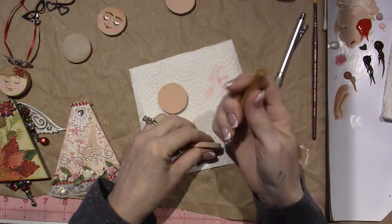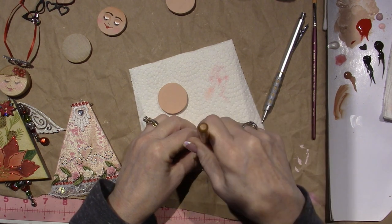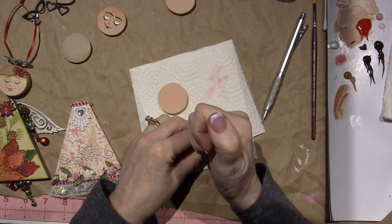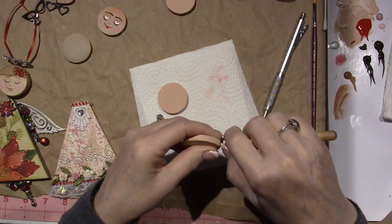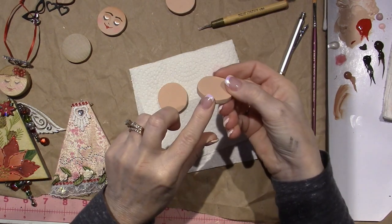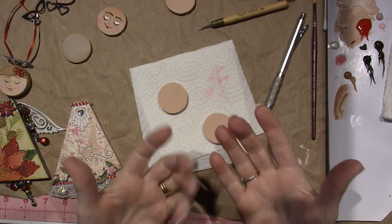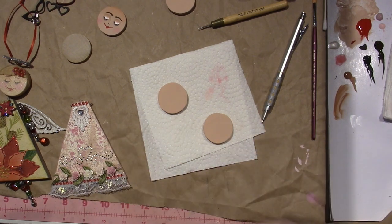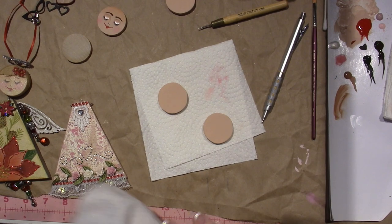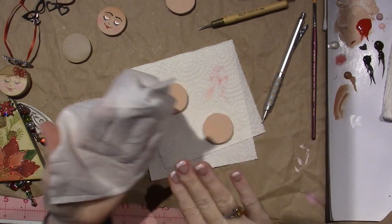I'm gonna find my chin - I think this is going to be my chin. I'm gonna take my awl and put a hole, centering it right in the middle, and just push down about a quarter of an inch into the wood and pull it out. That's where I'm gonna connect her head to the body. So now I know where my chin is.